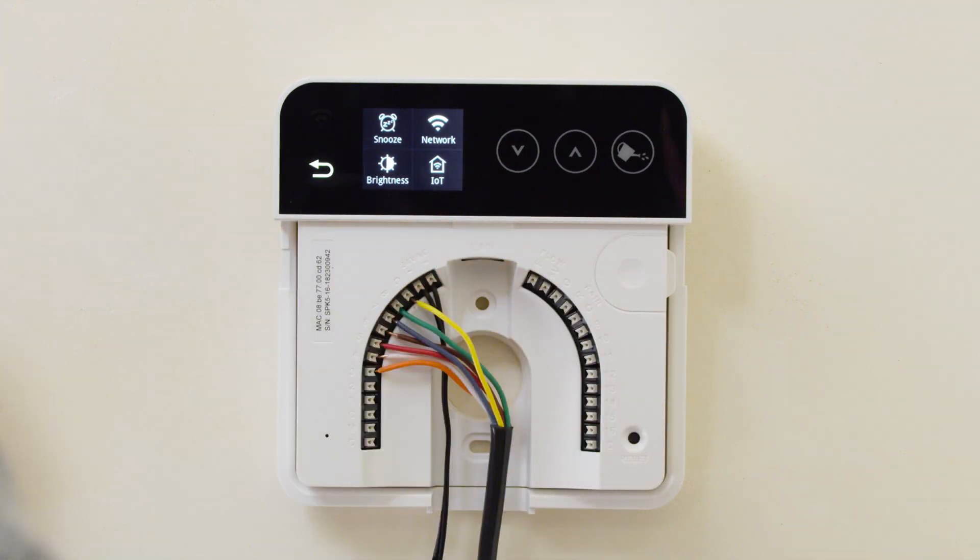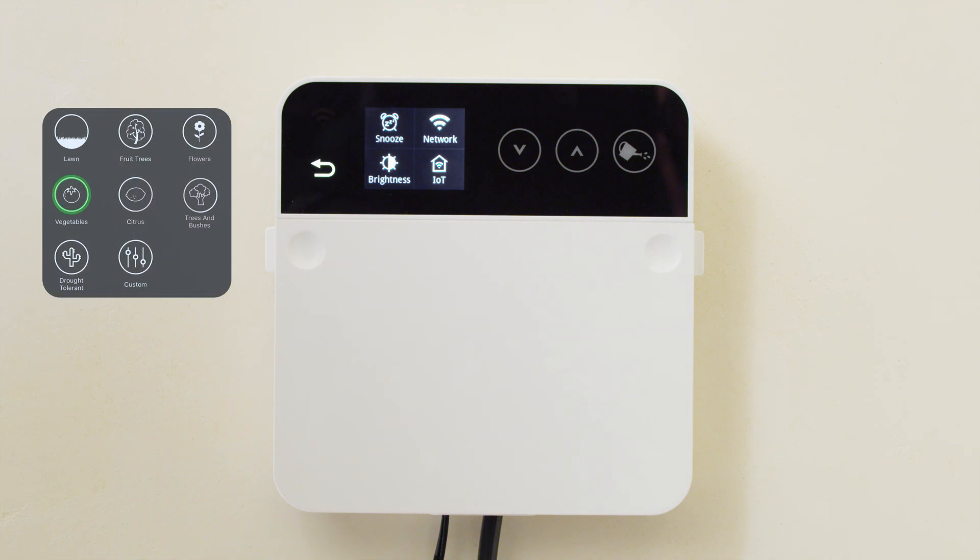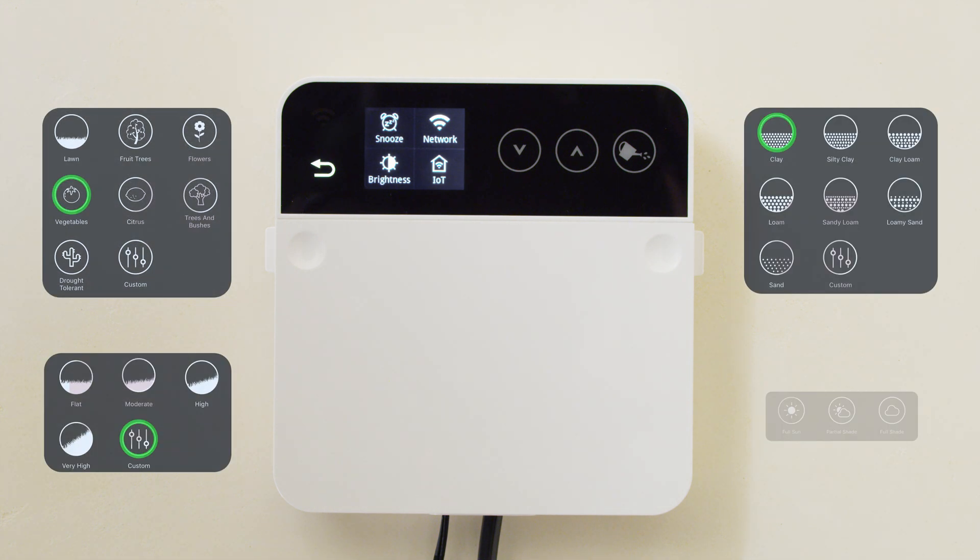Rain Machine is simple to install and allows you to customize your watering by plant type, soil type, slope, and sun exposure.